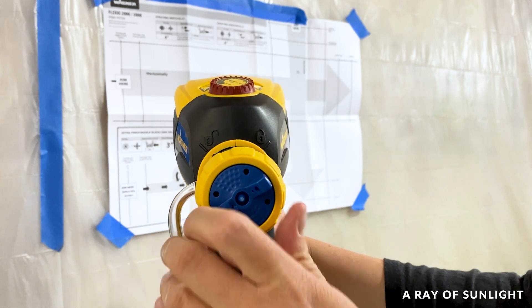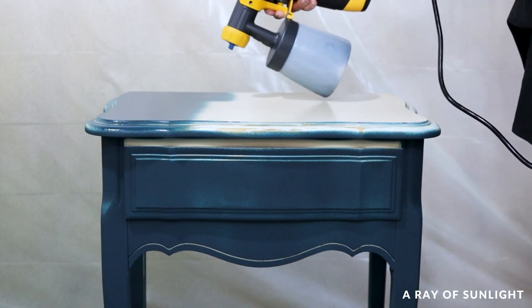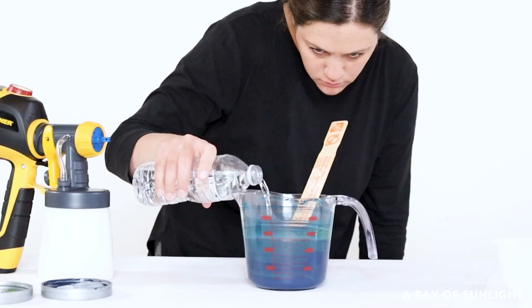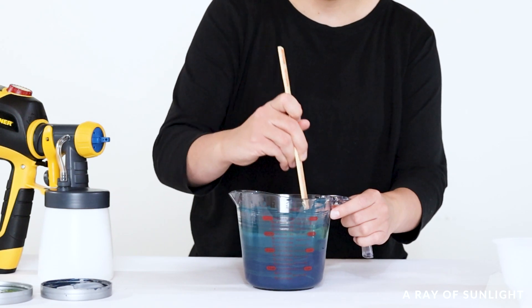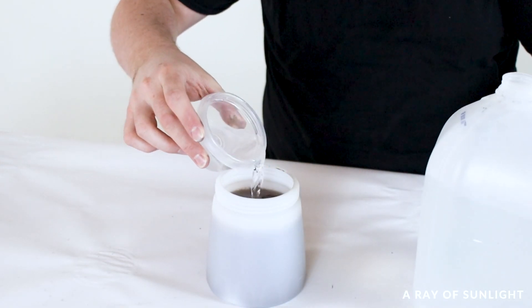I personally have only ever used the detail finish nozzle. They both can spray thick paint without thinning, which is great for those looking for an easy way to paint furniture. But to make your furniture look high end, most paint needs to be thinned out by about 10 to 20% for a fine finish. Check to make sure that your paint can be thinned before you thin it, though.